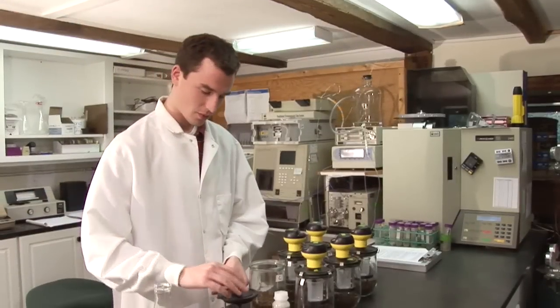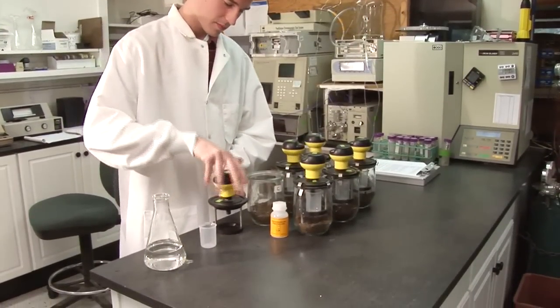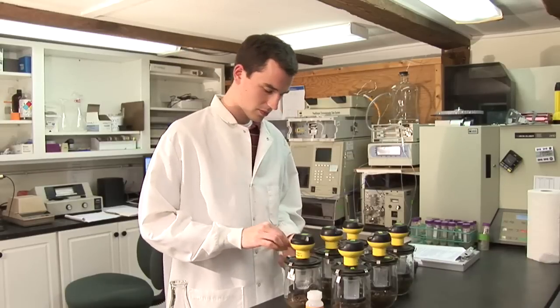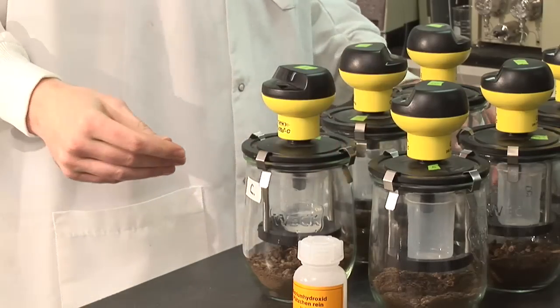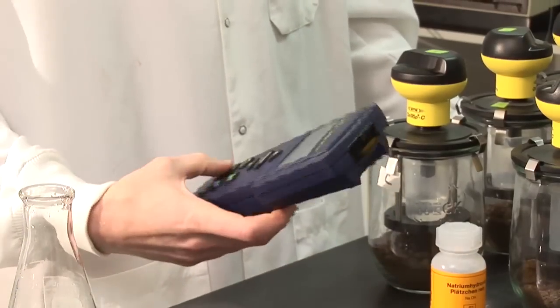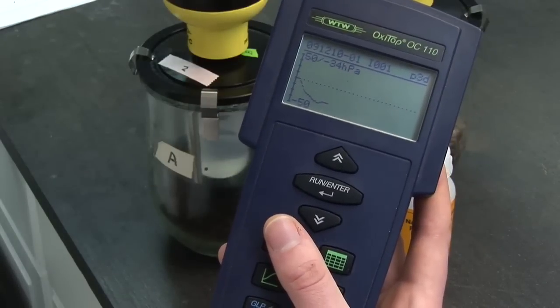Here's another more high-tech test Europeans favor, called Oxytop, which measures pressure produced by active immature compost and which relates directly to oxygen consumption. We use it if we want to perform an uninterrupted three-day test, since it takes a while to set up and it must adjust to barometric pressure. The results are electronically recorded by a remote reader, and with this you can spot composts that are demanding a lot of oxygen.